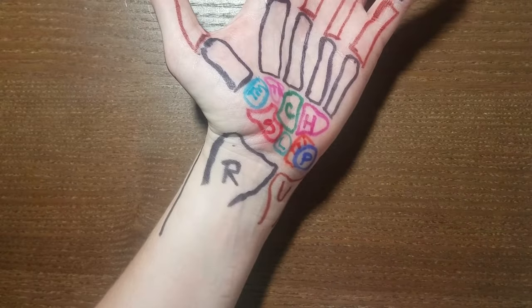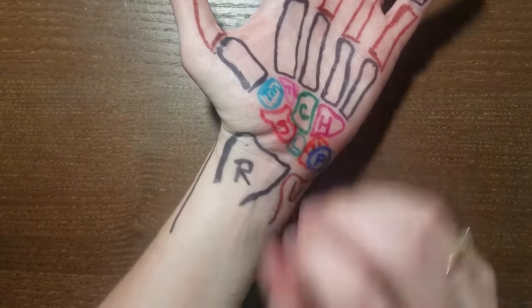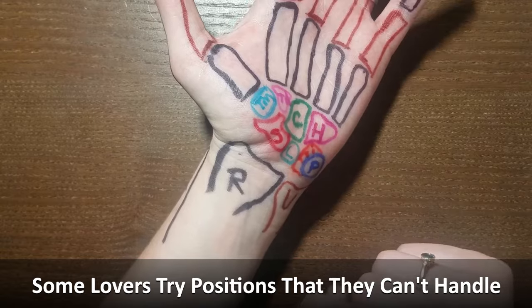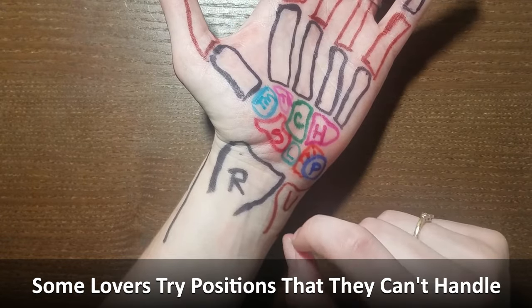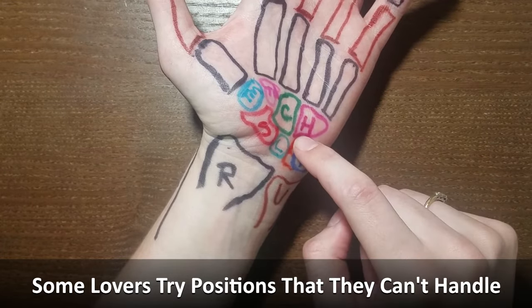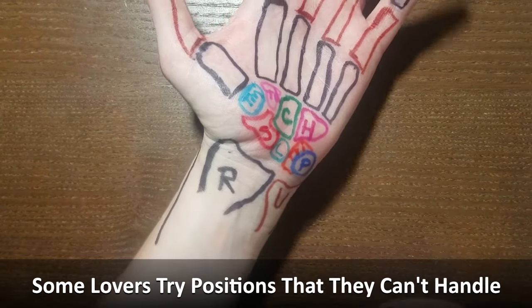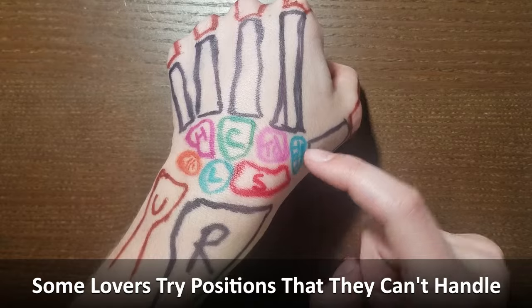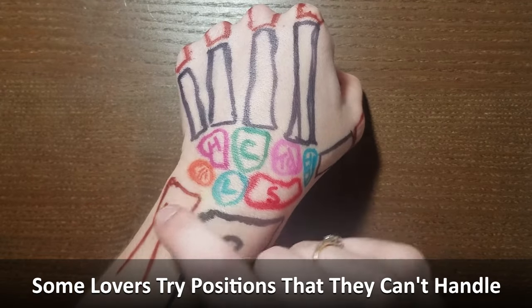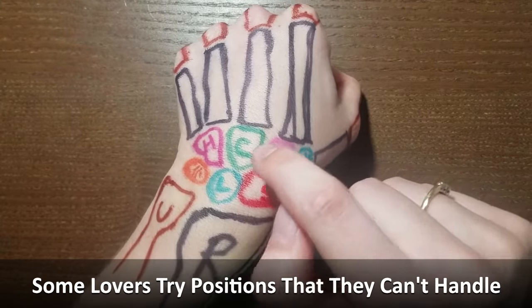The mnemonic I was taught to remember these bones — looking at the palm going from left to right, proximal to distal — is: Some Lovers Try Positions That They Can't Handle. The bones that correlate are: Scaphoid, Lunate, Triquetrum, Pisiform, Trapezium, Trapezoid, Capitate, and Hamate. If you're using the mnemonic on the back of the hand, just remember to reverse the direction, and note that pisiform isn't necessarily going to be visible since it sits on top of the triquetrum.